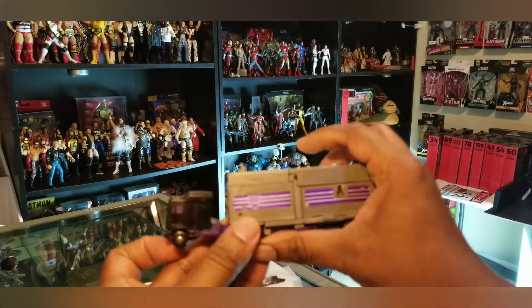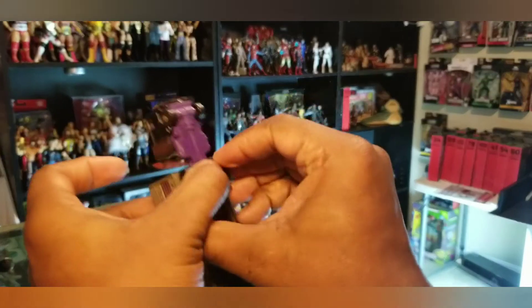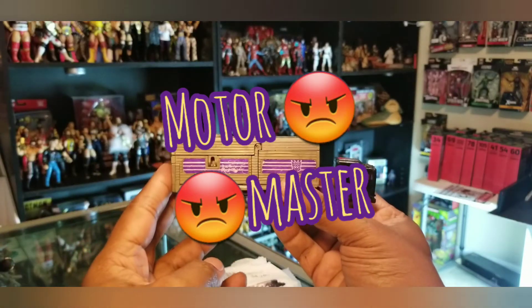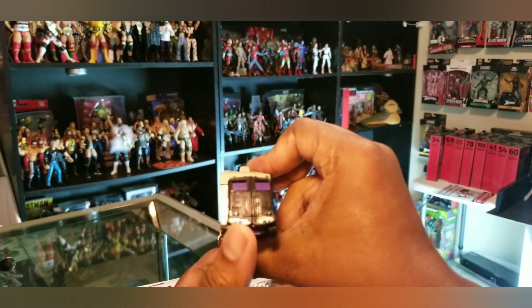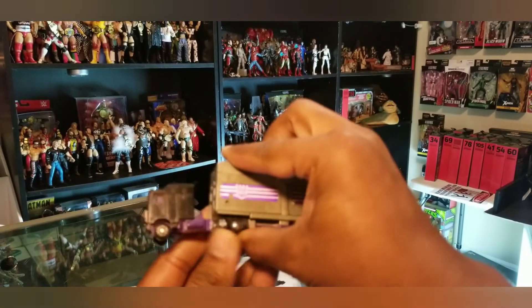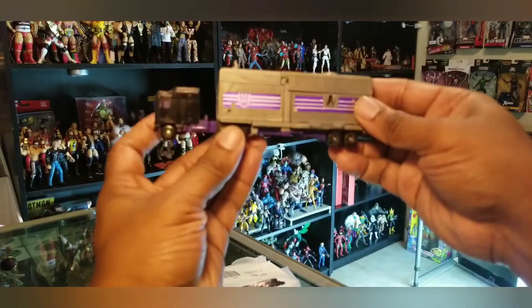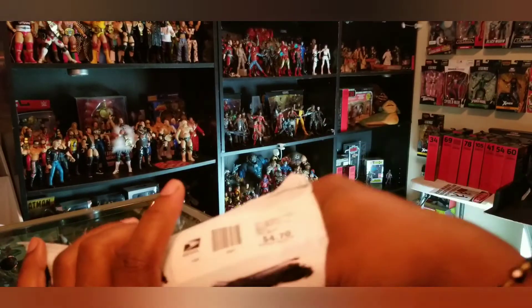This is my original Roadmaster Transformer — that's a cool one right there, I love this one as a kid. It still has my original battle damage from when I played with it. I played with my toys a lot. Let's see what else is in the bag.